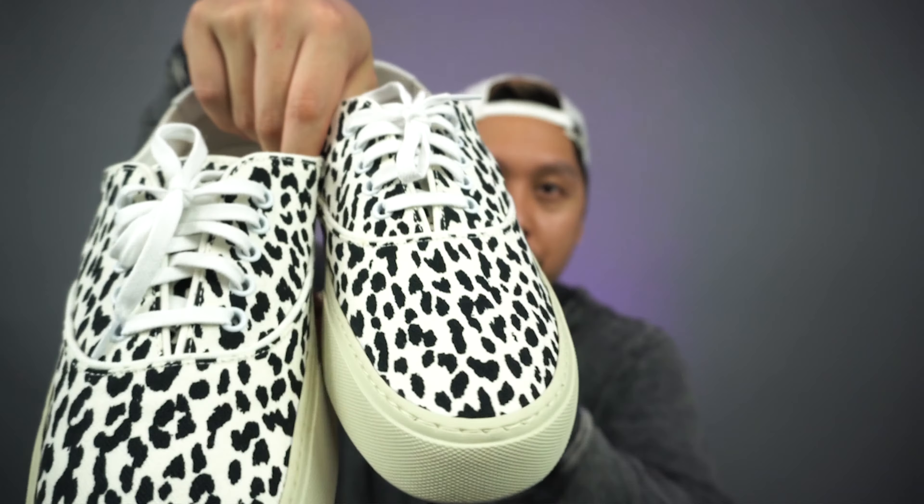What do you guys think about this shoe? Leave a comment below. My name is AJ — if you guys learned something or enjoyed this video, feel free to consider hitting the like button, subscribing, or even hitting the notification bell. It really helps me a lot. Thank you guys for watching. I'll see you guys in the next video.